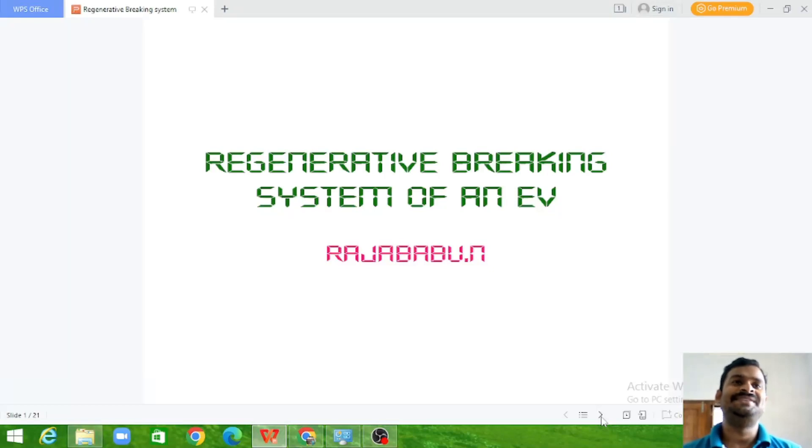Hello everyone. Today we are going to discuss about the regenerative braking system of an electrical vehicle. In our previous videos we have discussed about different types of electrical vehicles, how they work, what are the internal constructions and variations. And today we are going to see an internal part of an electrical vehicle: the regenerative braking system.